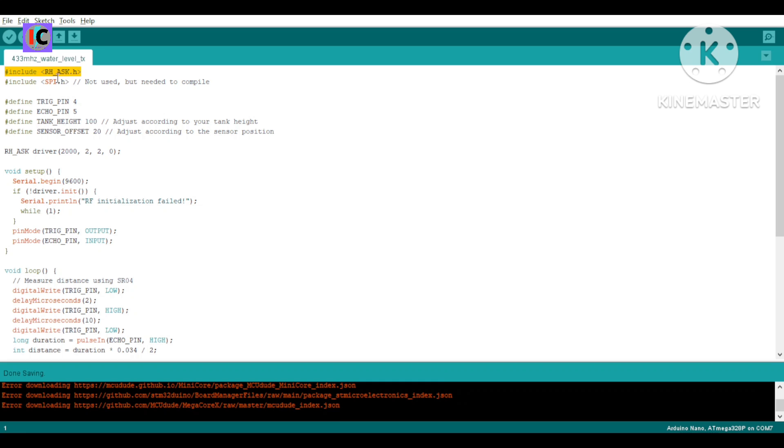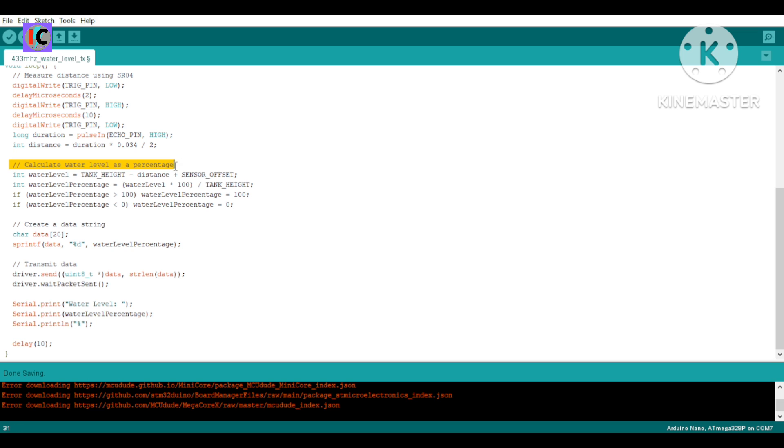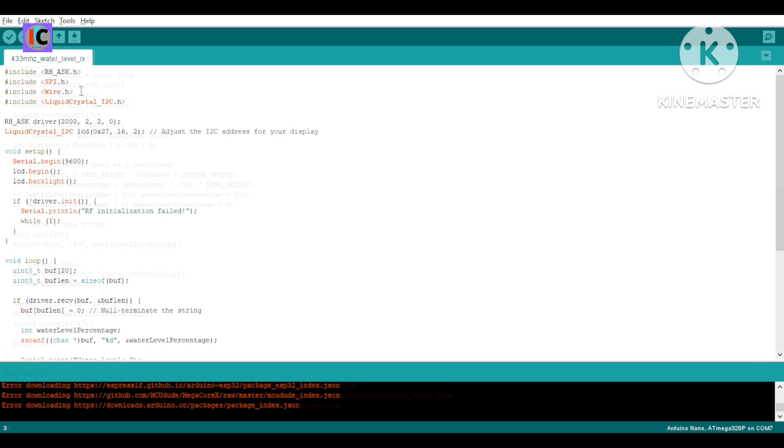Now let's move to the coding portion to see how the code works. This is the transmitter code. For communication of the 433 MHz module we need to install the RadioHead library. We configure the SR04 sensor and define the height of the tank, and also set the configuration for the transmitter and receiver digital pins — both are configured as digital pin number 2. A conversion formula is used to convert the SR04 distance data to a water level percentage. In the receiver code the same RadioHead library is used for the 433 MHz module.